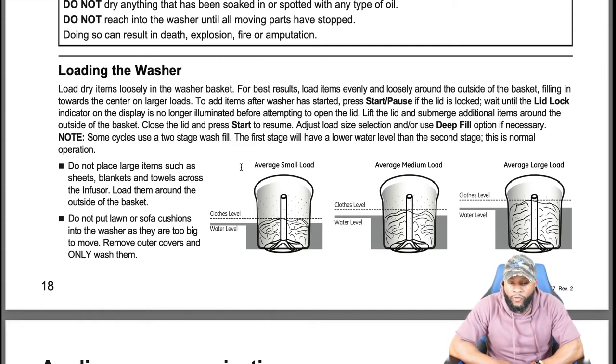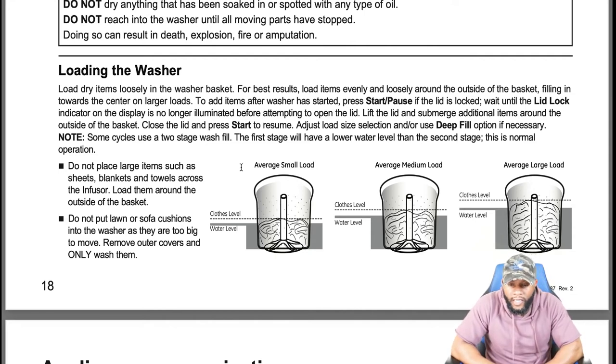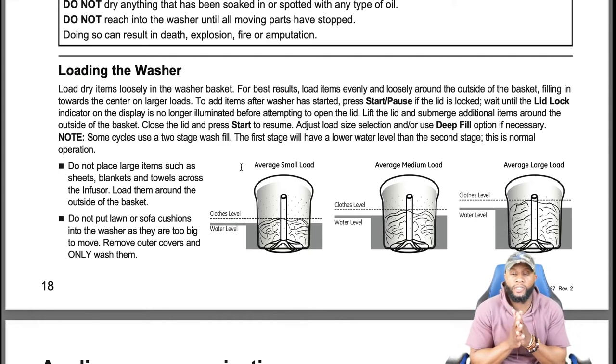For best results, load items evenly and loosely around the outside of the basket, filling in toward the center on large loads. To add items after the washer has started, press start/pause. If the lid is locked, wait until the lid lock indicator is no longer illuminated, then lift the lid and submerge additional items around the outside of the basket. Close the lid and press start to resume.